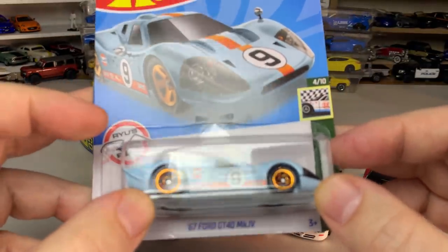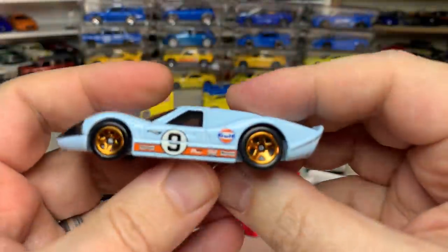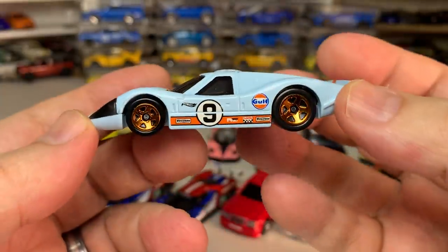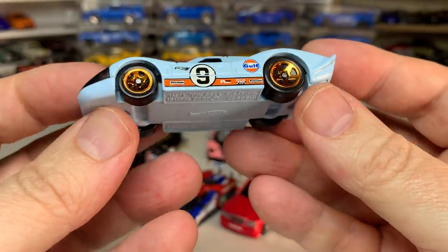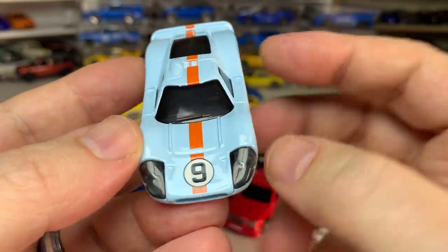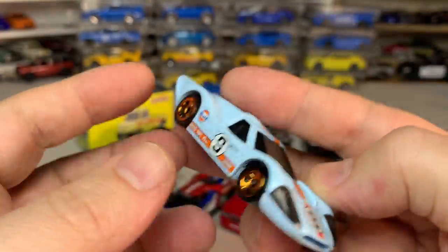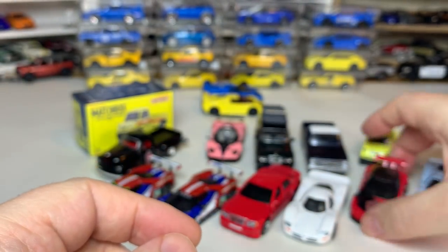One more Hot Wheels — the '67 Ford GT40 Mark IV in Gulf livery. Everybody loves Gulf livery, though that's actually not my favorite. I'm kind of tired of seeing it — it's been put out too many times, but that's just my opinion. It's a cool casting. You get the lensed headlights from the window piece, gold wheels, and a nice racing livery. Pretty cool.